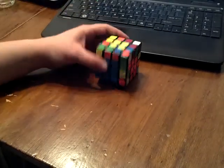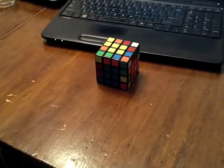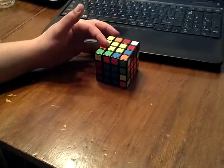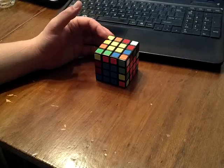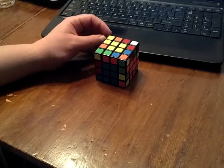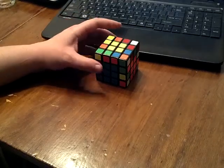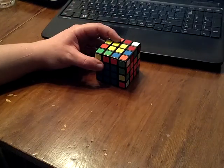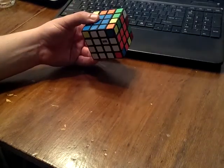Hey guys, finally putting together that video I said I'd do. Just showing some of the tricks I've been using with Hoya lately. I'll put a link in the description to Aaron Laprete's video where he goes into a much more broad overview of the entire method for both 4x4 and 5x5. Really all I'm going to be talking about is putting together the cross-edges.